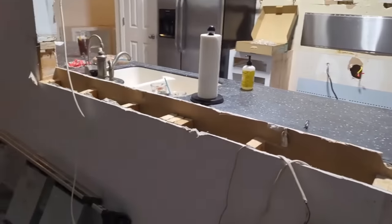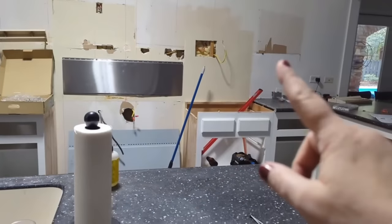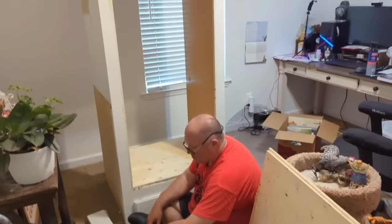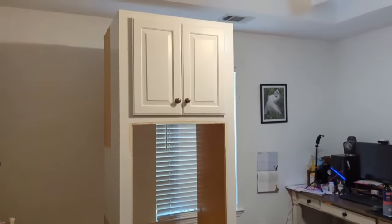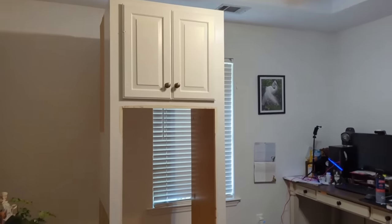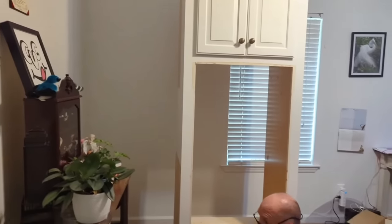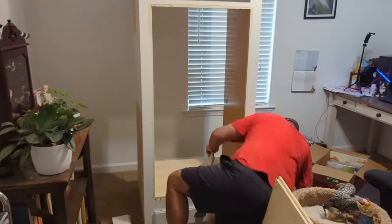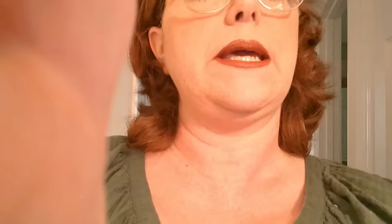I'm about to show you guys what we're doing with the cabinet that the double oven was in. My office is a disaster — the house is a disaster right now. But what we're going to do with this double oven cabinet is Chris is putting shelves in it for me, and then we're going to paint it. I'm going to use it in here to display a lot of y'all's gifts. We didn't really get rid of anything — we're using everything that was in that kitchen, because it's good stuff.